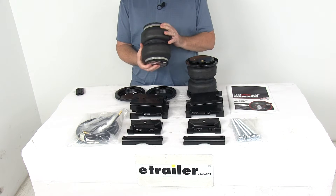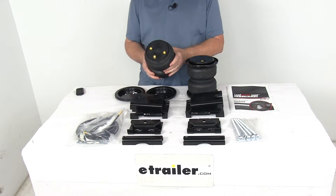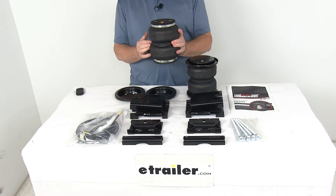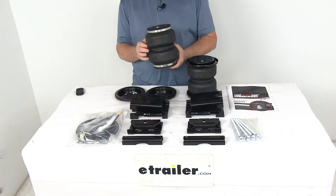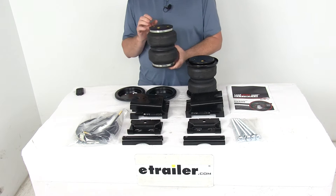The end caps are a high-strength Zytel nylon, which are lighter, stronger, and more corrosion-resistant than steel. Inside this air spring there is a urethane internal jounce spring that requires no maintenance and works well in hot or cold temperatures.